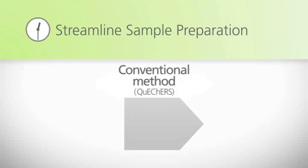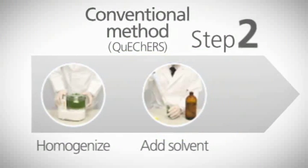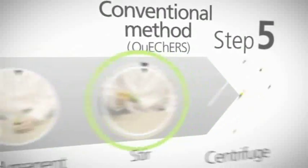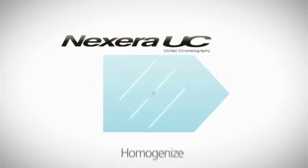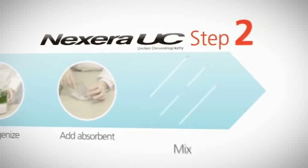Conventional methods for analysis of residual agricultural pesticides require 15 sample preparation steps. Repeated addition of reagents, mixing, and centrifugation are needed prior to analysis. Nexera UC eliminates many of these cumbersome steps, allowing sample preparation to be completed in just four steps.